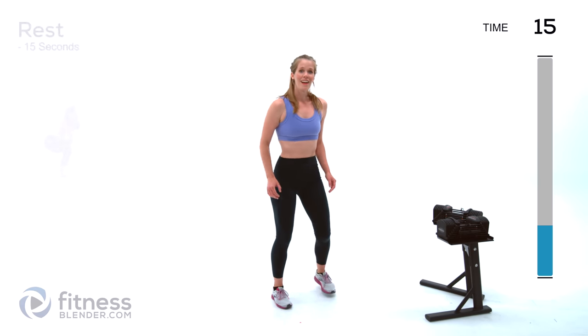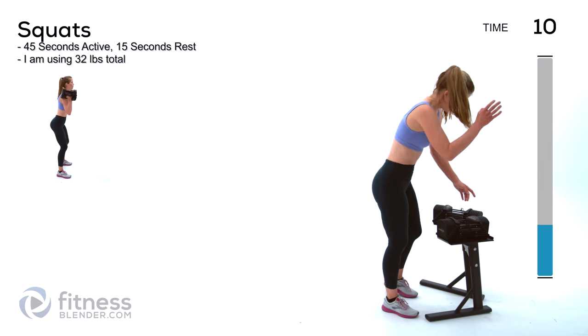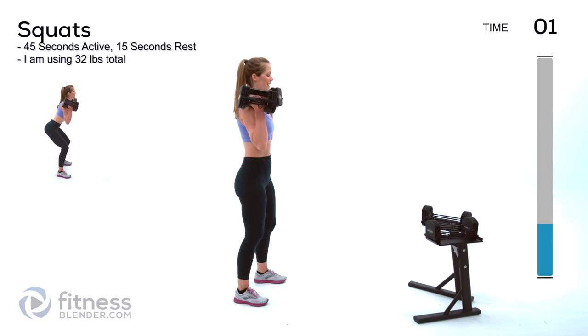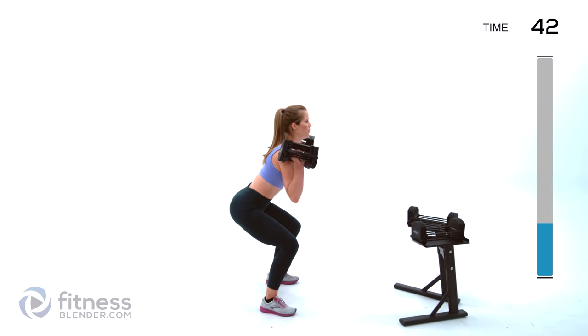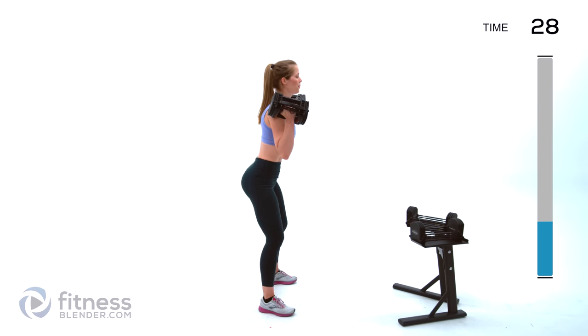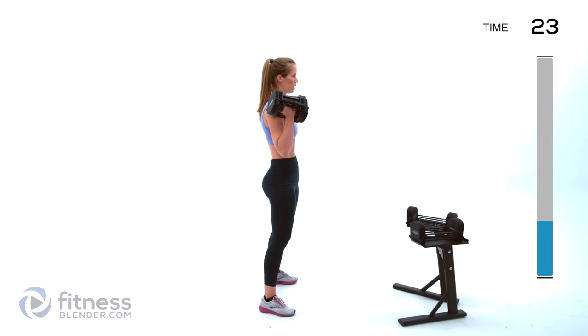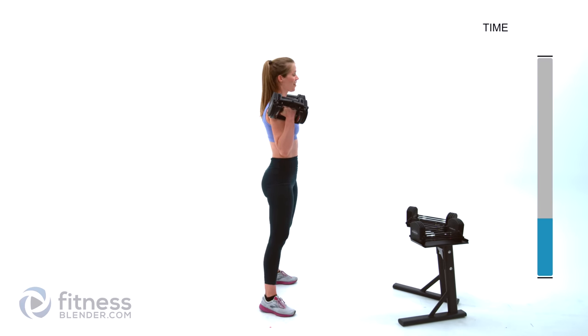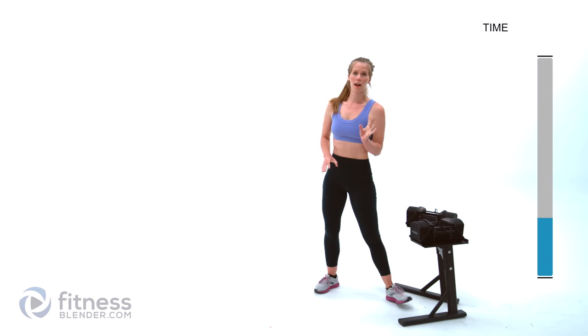Next up we're going back to strength sets and we're going to be doing squats. I'm picking 16 pounds per hand, 32 pounds total. This is where it gets interesting because we're doing cardio intervals in between the strength — it's going to make this a total sweat fest. Going down, back nice and flat, hinge at the hips, stick your butt out behind you, and press up through those heels. Inhale on the way down, exhale as you press back up. We've earned ourselves a very quick water break — grab a little sip and we'll jump right back in.